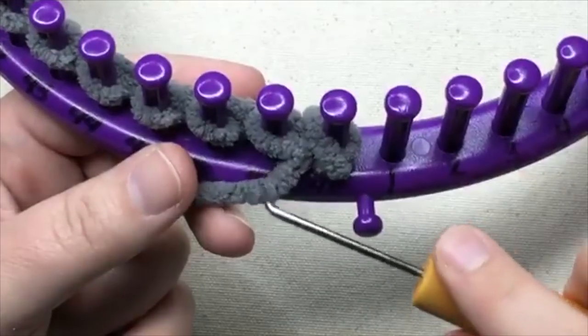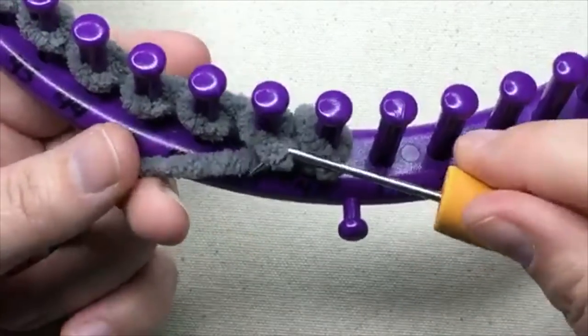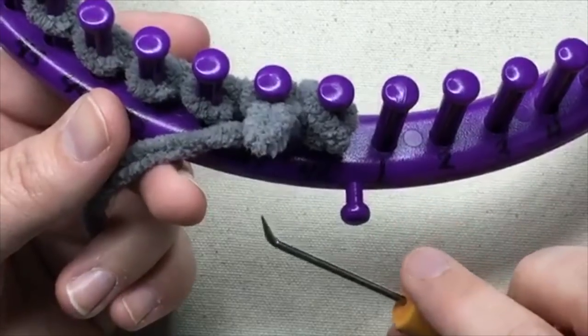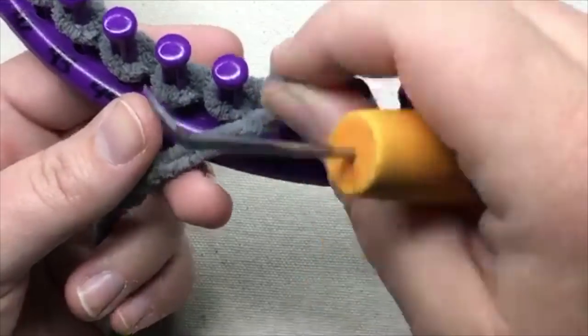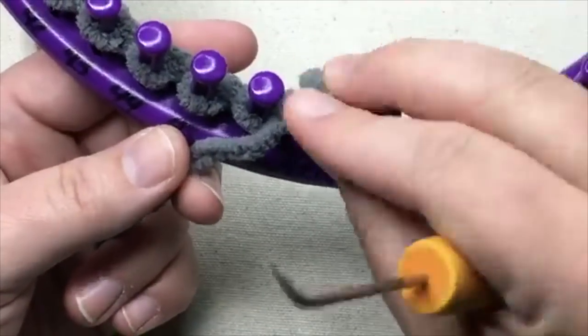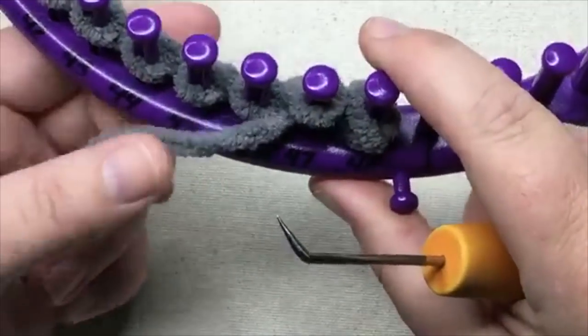We're gonna put our yarn down below our stitch, and we're gonna scoop it up, like getting a purl from the ocean. Take that loop off, pull the old one off here, and put the new loop back on, and then tighten that up a little bit. But not too tight.